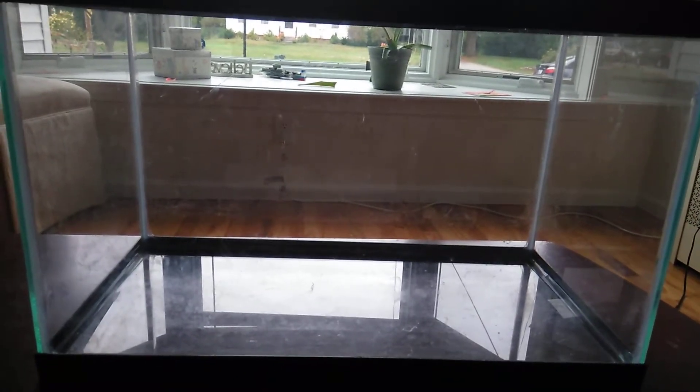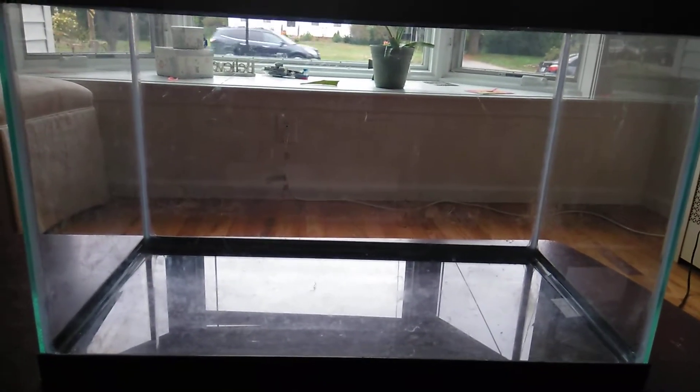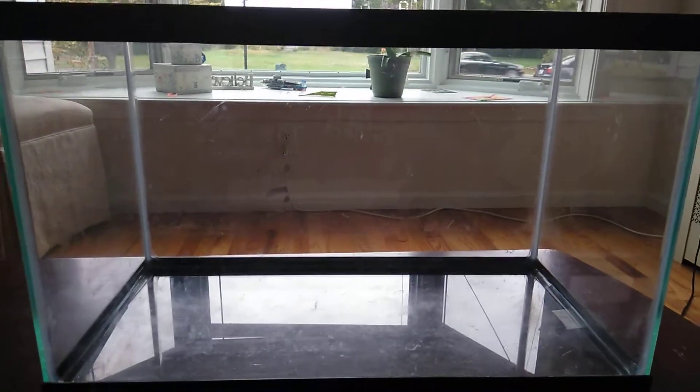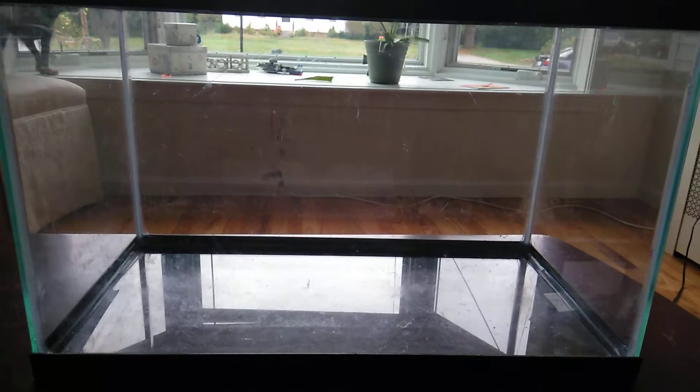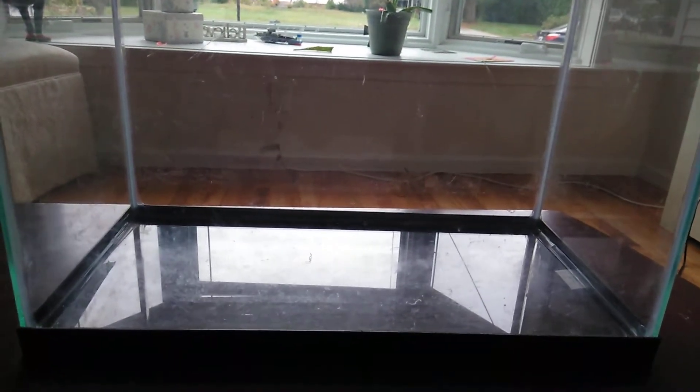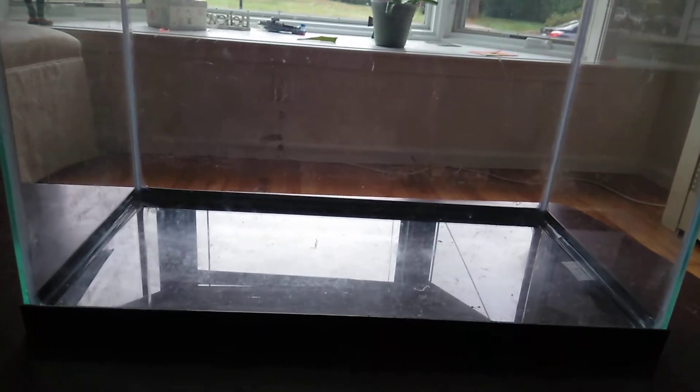The next video will be me painting the back glass either blue or black. I haven't decided yet, but it's going to be one of those two colors. Maybe the size as well.